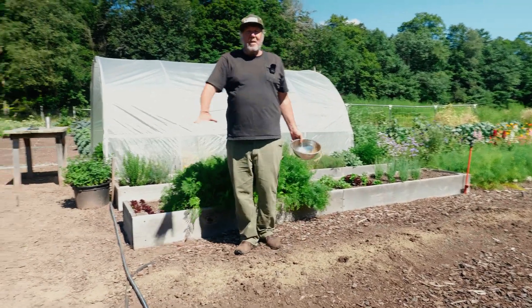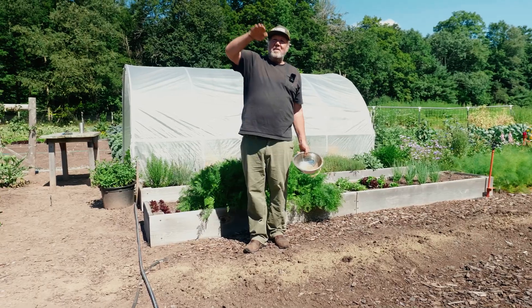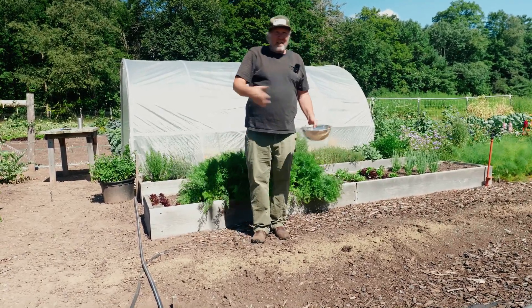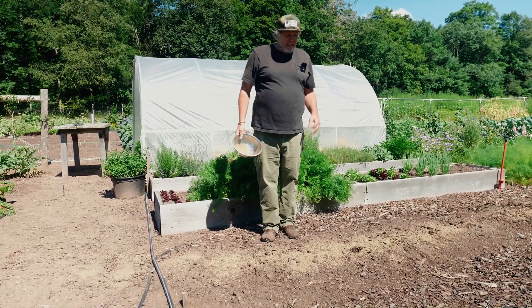The cultivator is going to even the amendment across your bed. Otherwise, when you have beds where some plants are bigger than the stuff next to them, it's because the fertilizer wasn't put down evenly. The cultivator helps with that.